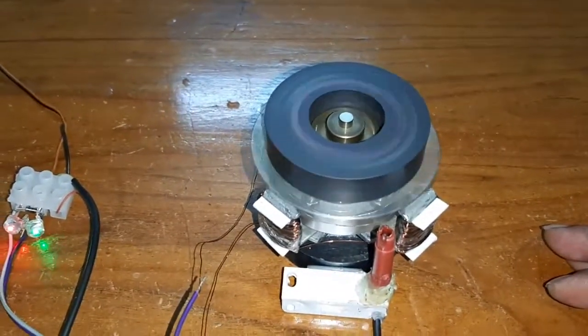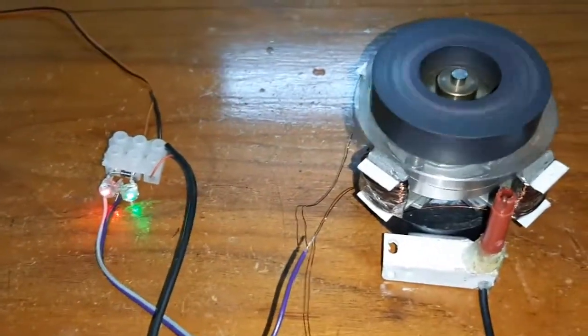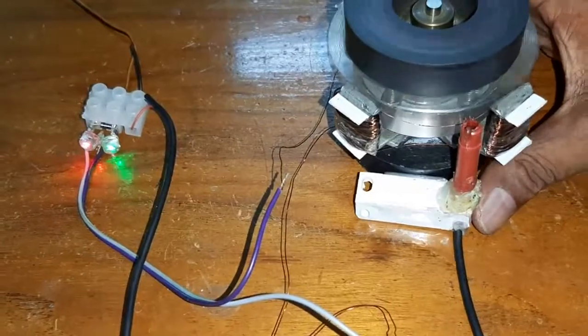It is also possible to change the direction of the motor by shifting the reed switch position.